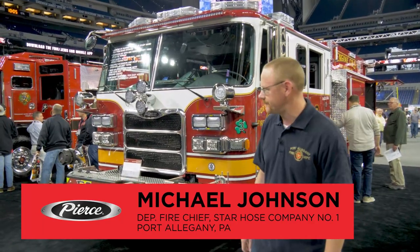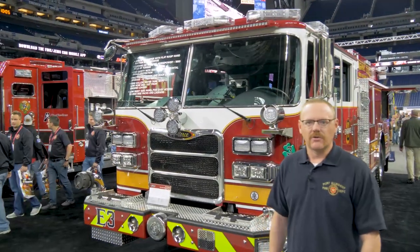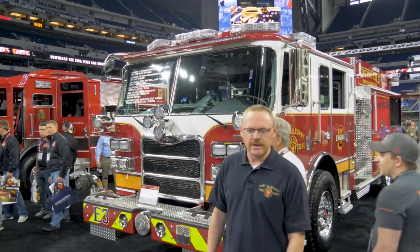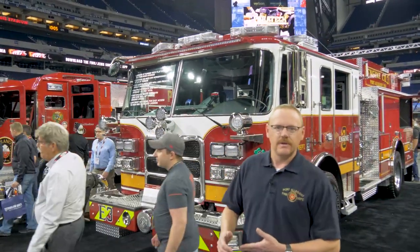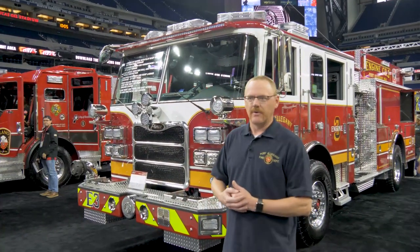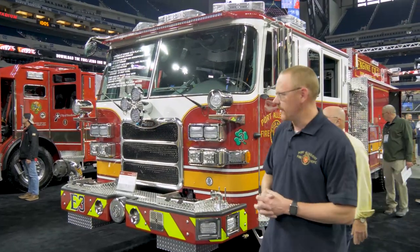We're here at FDIC and I'm going to walk you around our 2022 Pierce Aero XT. We designed this apparatus to be very efficient for our first due area, which is a very diverse area including suburban, industrial, and rural areas, so we fit a lot of stuff into this small apparatus to help us out with those diverse areas.